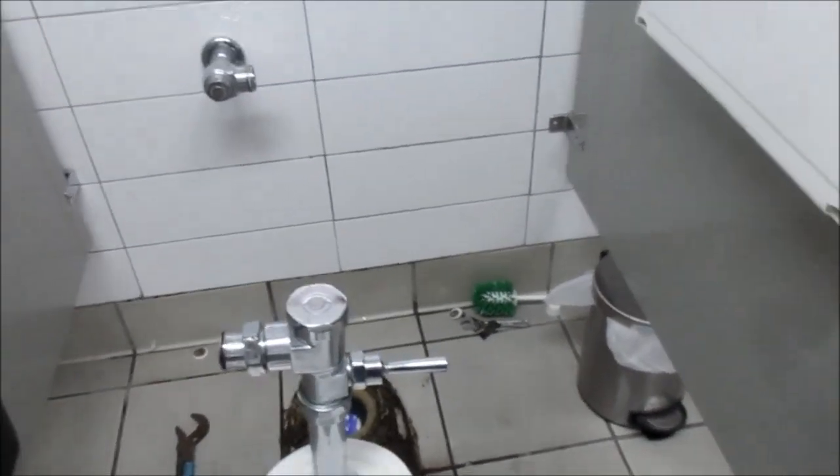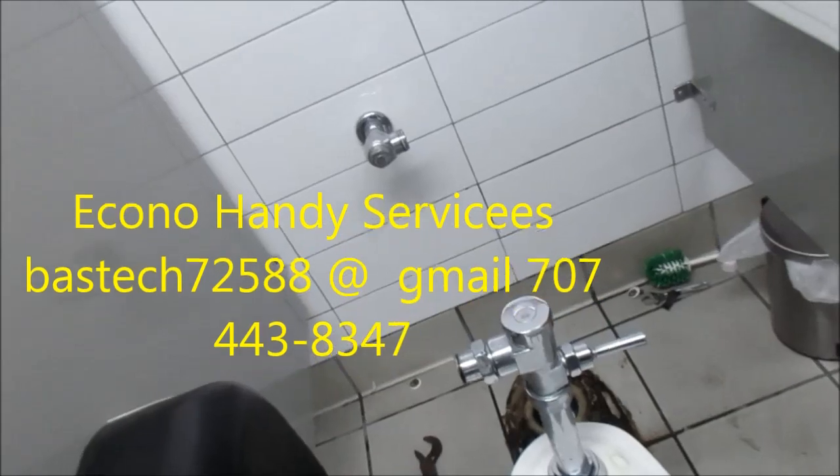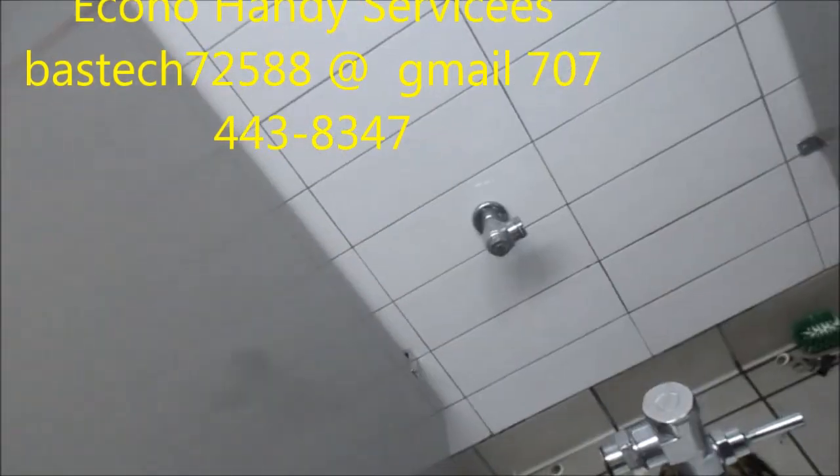That's a tip for today. Thanks for watching. If you need any help, you can contact me at 707-443-8347 Pacific Time.